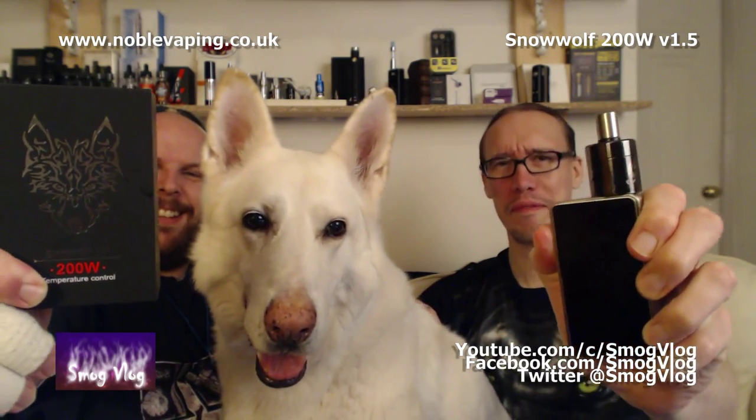Hi, I'm Slack, this is Tony and this is Snow Wolf — specifically, the Snow Wolf 200 Watt version 1.5.